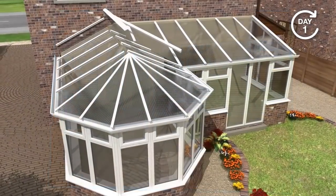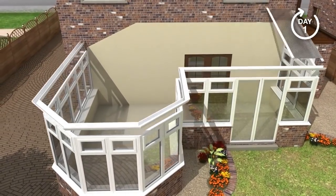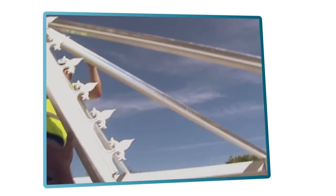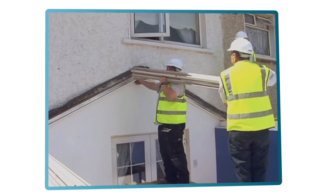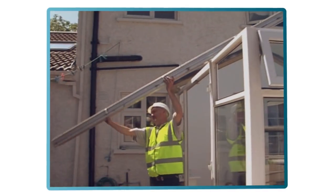Unlike other systems, the Guardian Warm Roof will completely replace the existing conservatory roof, and not bolt on to an existing structure that was never designed to take the extra weight. The end result will be a roof that is structurally sound, engineer certified, and able to take whatever the Irish weather can throw at it.